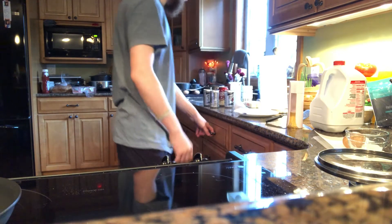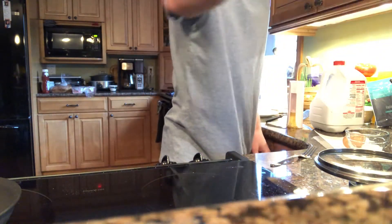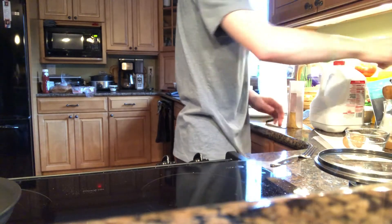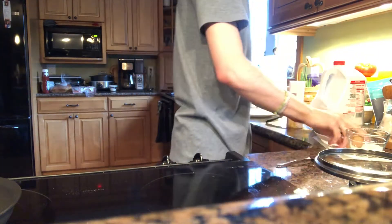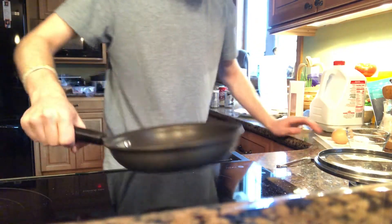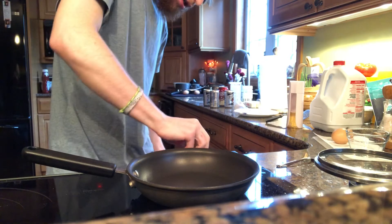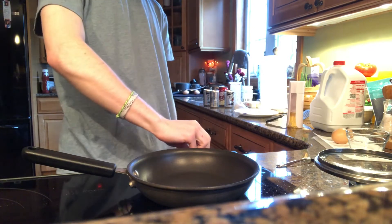Oh yeah, fork. So get yourself a nice fork — you're gonna be using that to mix shit. Get yourself some salt and pepper, preferably sea salt and freshly cracked pepper. Anyways, we're gonna take a pan, slap it on the heat real quick. Put it on a nice low, maybe like one and a half.